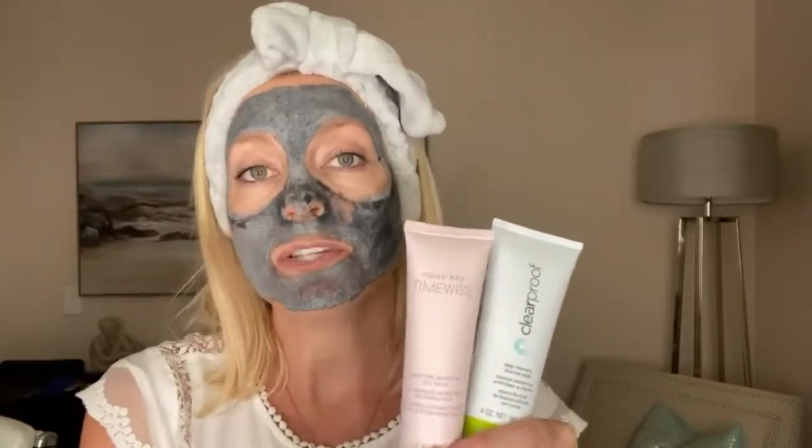My little sidekick to the deep cleansing charcoal mask is the moisture renewal gel mask. A lot of times I actually use both together. In my T-zone area — especially around the nose and chin — where I have larger pores, I apply the charcoal mask. Then I apply the moisture renewal gel mask on the other parts of my face. It's a mix-and-mask approach, so you can design where you put each product, since some of us are drier in some areas and more oily in others.